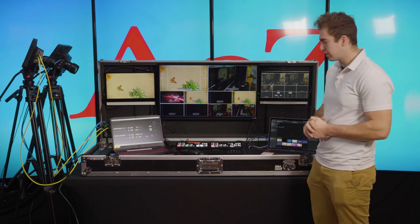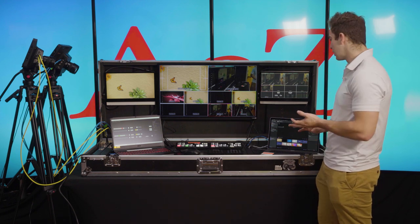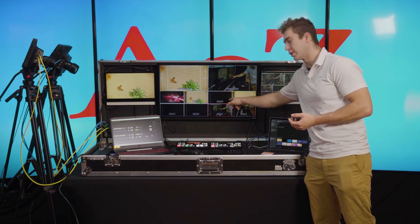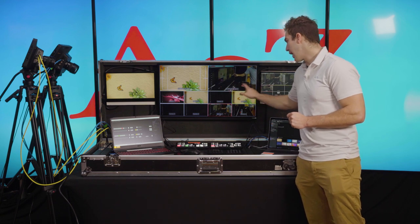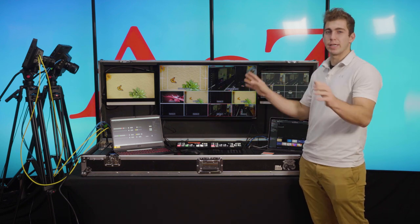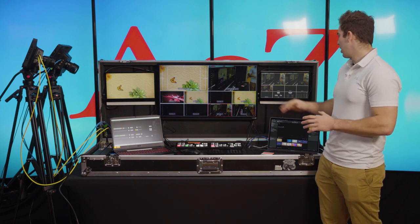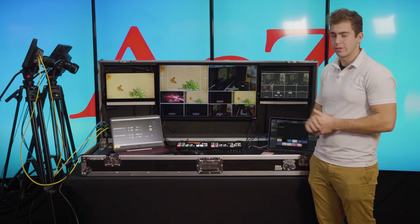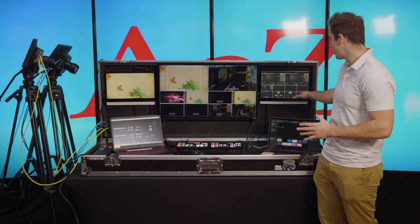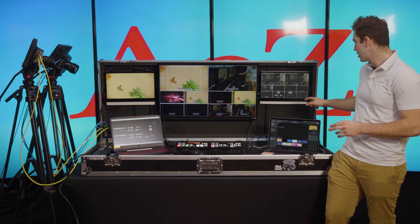With ProPresenter you can do multiple outputs. I can do a green screen and do overlays using one of my upstream or downstream keyers. I can have multiple outputs coming in here — one could be a green screen, or a key and fill; one could be playback; and one could actually just be a Zoom call itself and display that on TVs or something. The reason I have the two monitors on the left and the right is so I can monitor not only what's being sent to the program feed, but also monitor the stream health, any records, and the audio.